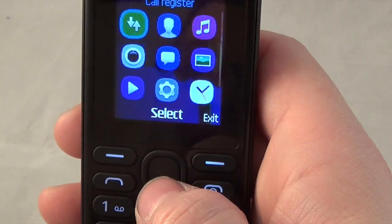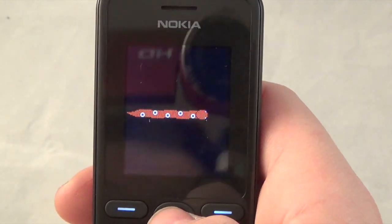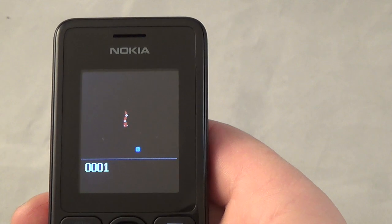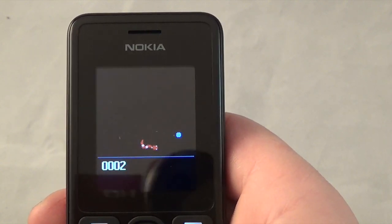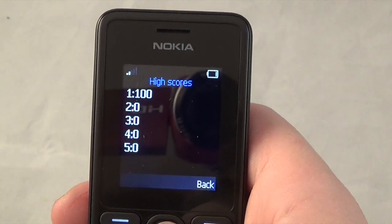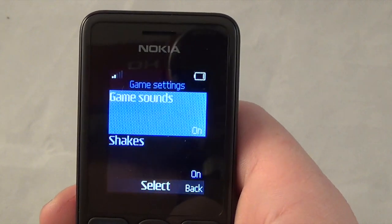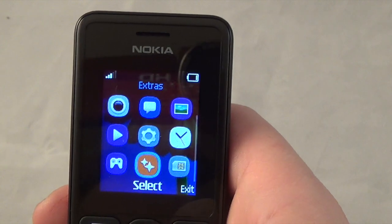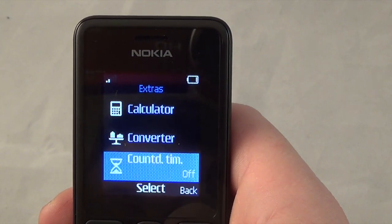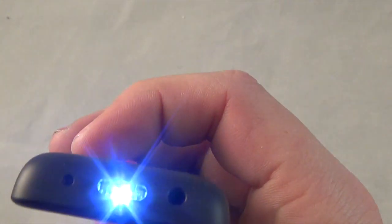Coming down we have your games - so this is Snake. I'd imagine near enough everyone's played Snake. My top score is a hundred which is not too bad. You can't download other games - that's the only game you can have on it. Your extras are basically reminders, calculator, converter, countdown timer, calendar, stopwatch, and flashlight - there you go, that's your flashlight.